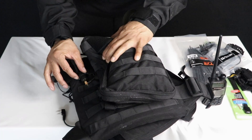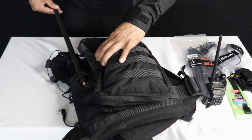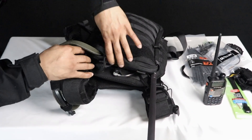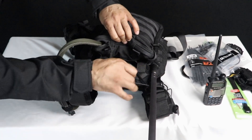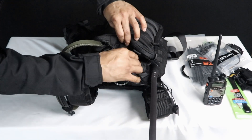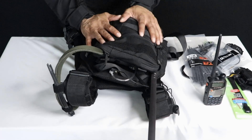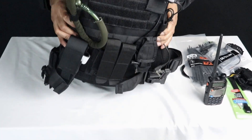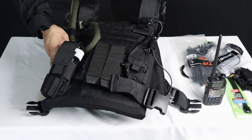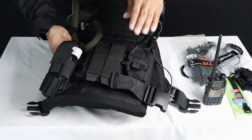I use zip ties to secure everything in place — it's hiding behind the hydration bladder. The antenna is right here, and I keep the earpiece back here so whenever I need it I can just pull it out, bring it up to my ear, and plug it in, cut the radio on and I'm ready to go. I don't have to take anything off — everything is ready to go on the plate carrier as I need it. This right here is a Century plate carrier, so I can't put the radio up on my left arm strap like I have on the Condor Operator 2 plate carrier.